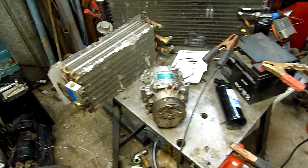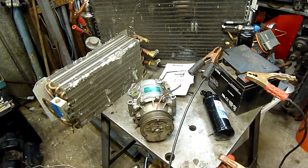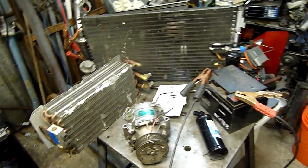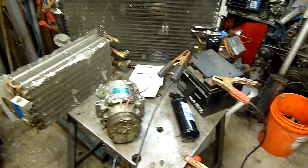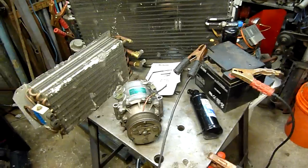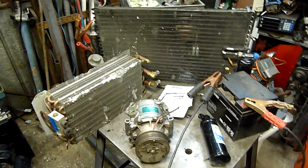Refrigerants differ — R134a is not used in many window units or split systems, but it's just a pressure and temperature difference. Of course you can't run reverse cycle in a car air conditioner for various reasons, but I'm not going to go into that at the moment. Standardized cooling stuff — nothing wrong with that.